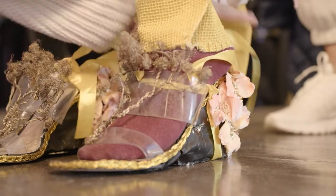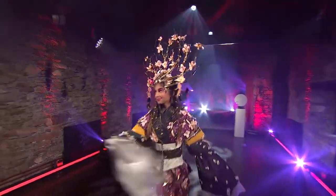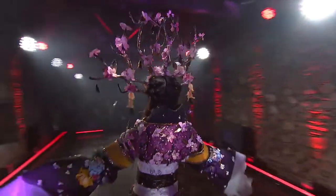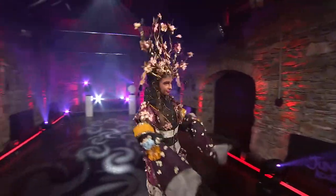I sewed a bunch of fake pearls onto the dress as well. The pants were made of coaster cutouts with wires and also the gold leaves.